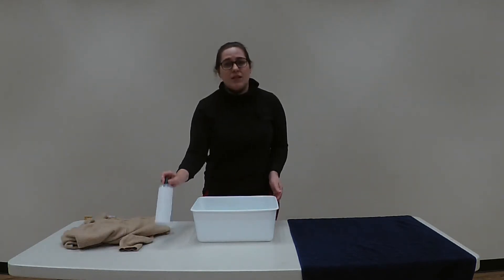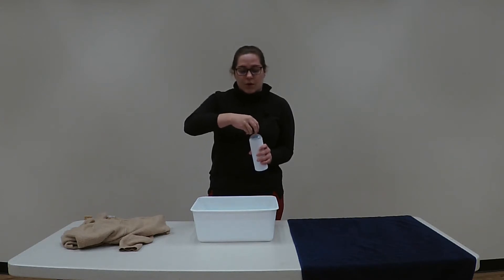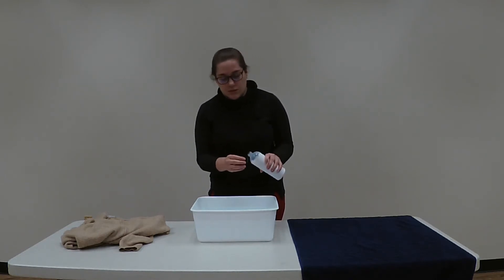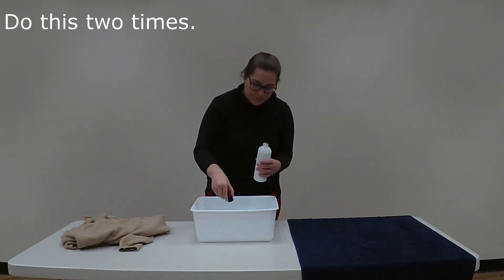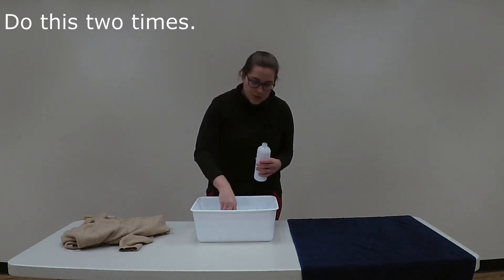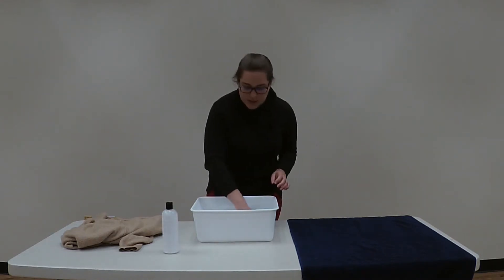Your next step will be to take your delicate wash. You'll probably just want to use your cap — I usually do two capfuls, which equals roughly about two tablespoons. I usually clean out the cap in the water as well to get all of the soap out, and then you'll mix it up.